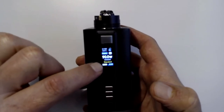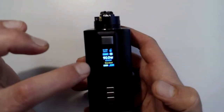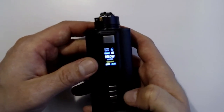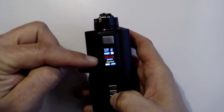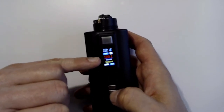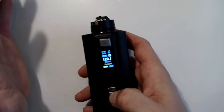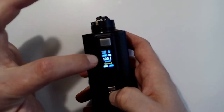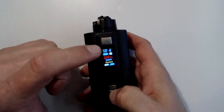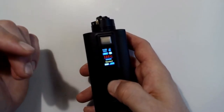Hitting the center button — similar to most DNA devices — turns it red, letting you dial your wattage up and down. Hit it again and you go into TCR mode and joules. This is your temperature control; the rules are a bit different than traditional TCR, so do some research on that. Hit it again and you'll go into actual degree-based temperature control — 200 degrees Celsius — with up and down navigation. Temperature control does not round-robin.